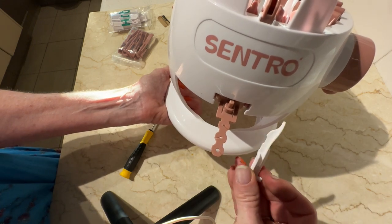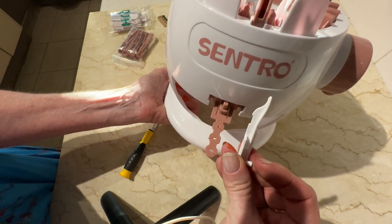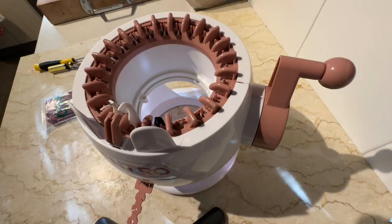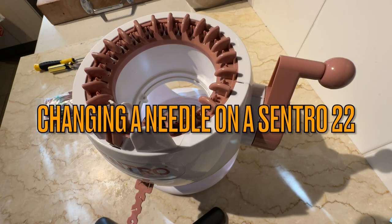So if you have this happen, don't throw your whole machine away. You can fix it. If I can fix it, you can fix it. Hi, Shady Monford here.